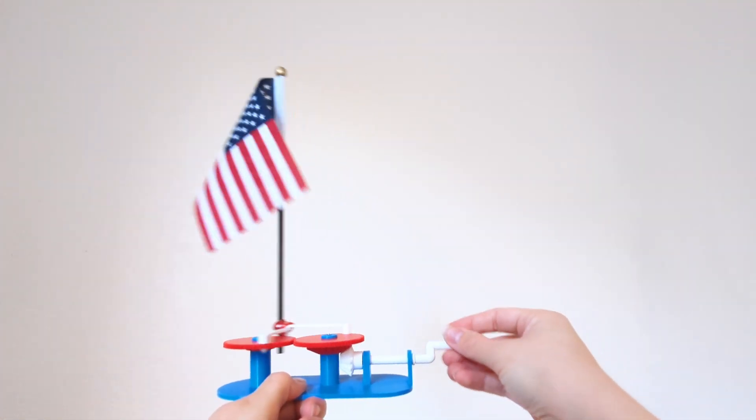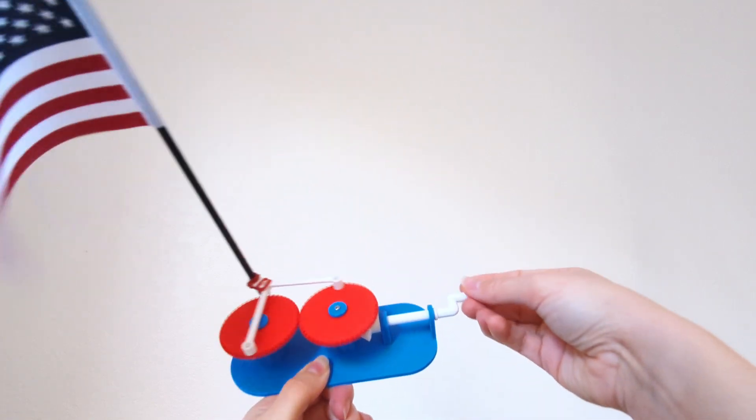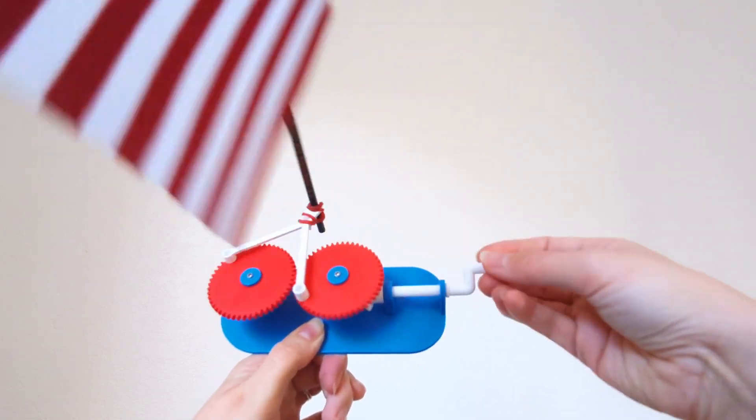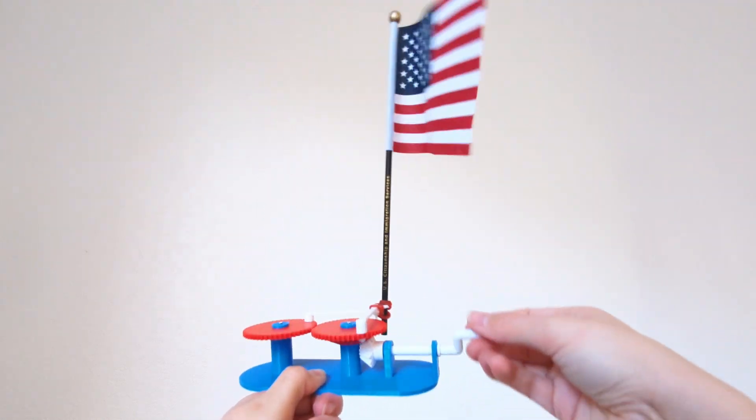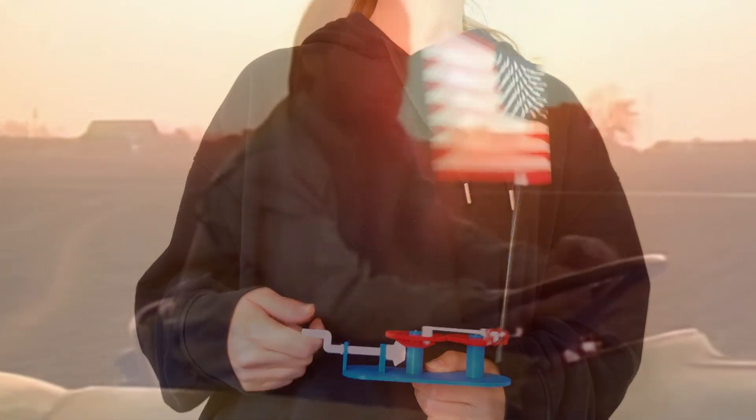And here is the final result. Anyway guys, I hope you enjoyed this video. If you are an American, I hope this made you feel proud to be an American. Comment down below if it did. Like and subscribe, and I'll catch you in the next one. Bye!